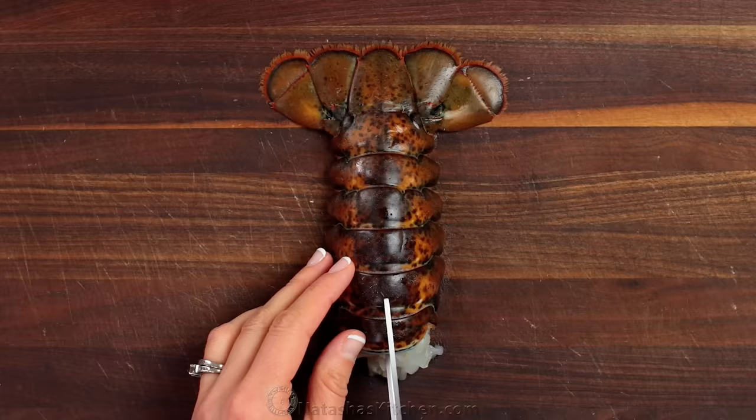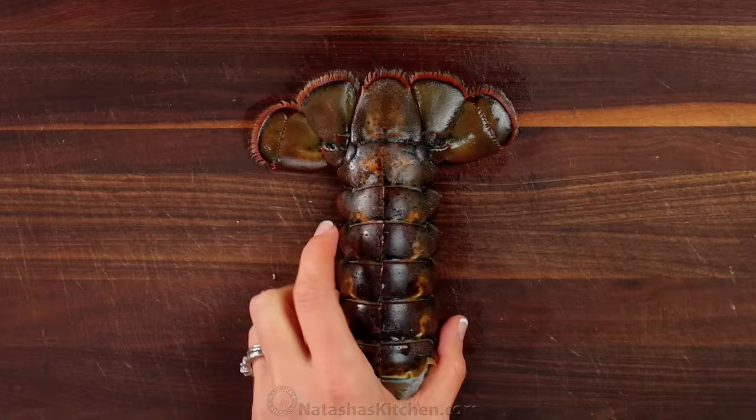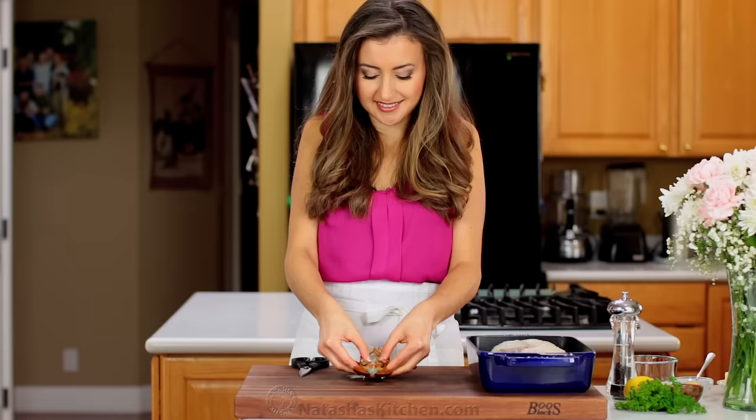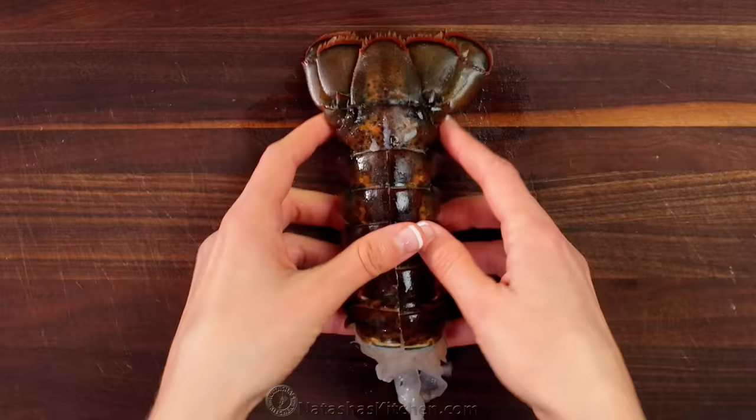You'll need four lobster tails, about five ounces each, and a pair of kitchen shears. Cut through the top of the shell, snipping through the shell and top portion of the meat as you go. Stop at the base of the tail, then flip it over to the see-through side and crack the ribs using both thumbs down the center. This helps to open up the shell.